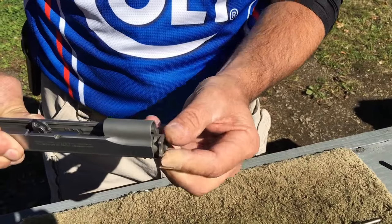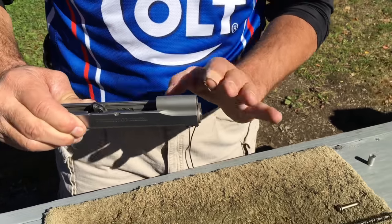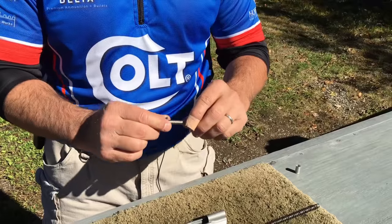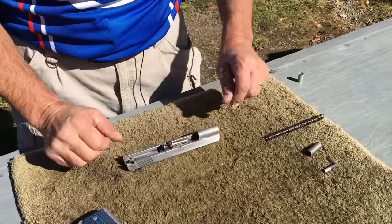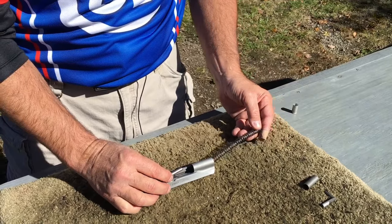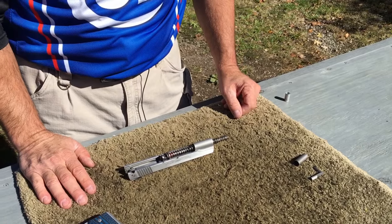Slide it into the frame, turn it 180 degrees, and it's locked in place. Next I take my recoil spring guide and set it in the slide area. Then my recoil spring — slide it from the front of the slide to the rear to put it in place.